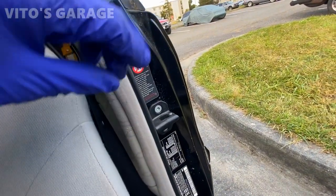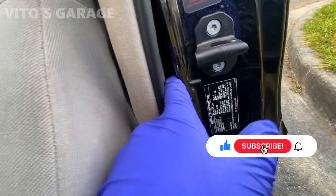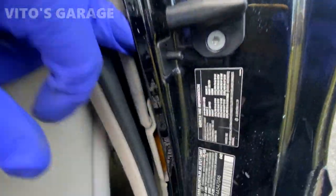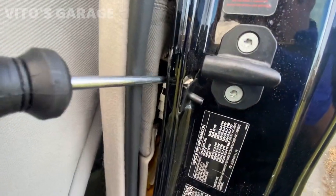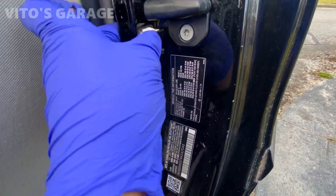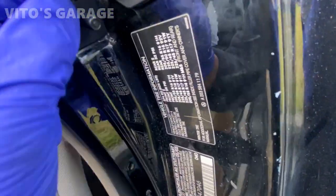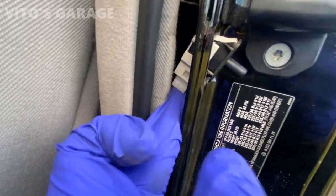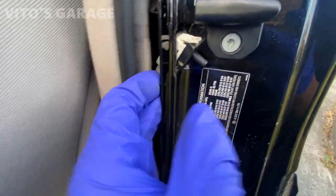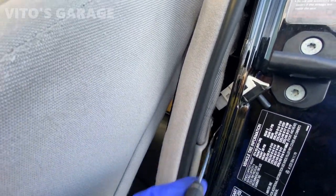I'm simply going to move this out — there's the switch. You just press and squeeze these two clips together. I might have to use a screwdriver to press down on that clip. After pressing down on that, it will pop out and you can carefully get it out. You should probably disconnect the connector first — it's a tight fit. You have to go from both sides with two picks to disconnect this.